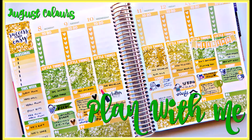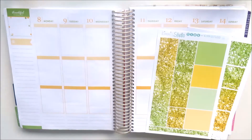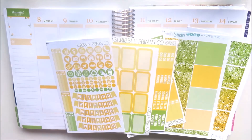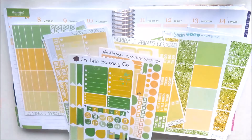It's Natalie, and welcome to this week's plan with me. This week I am using monthly coloured items from Kimmy Studio and Scribble Prints Co. This week's spread is all about the August colours — the yellows and the greens.